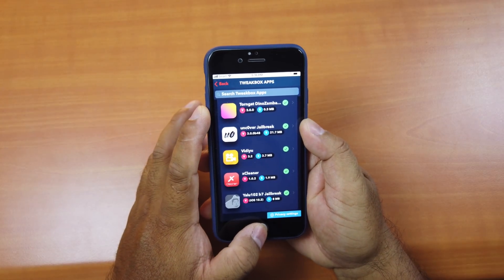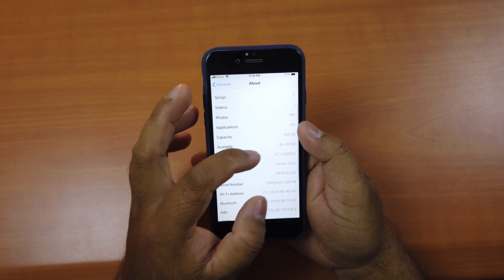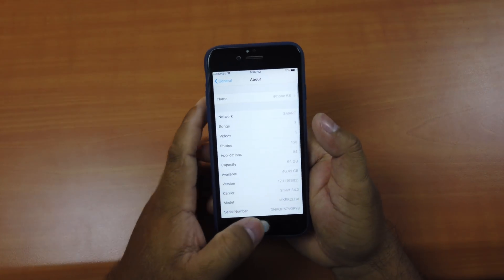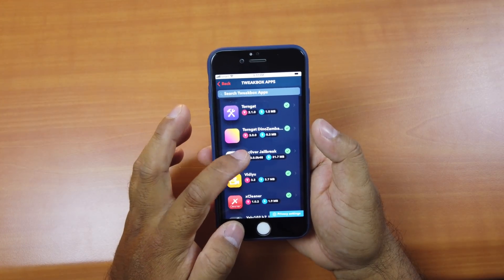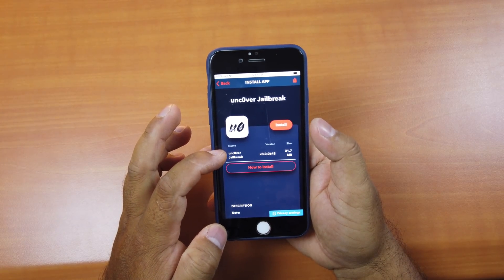Before I jailbreak, let me show you my firmware first. I'm currently running iOS 12.1, but like I said earlier, it supports up to 12.1.2. So go back to TweakBox, find Uncover jailbreak, and click on it. This is the latest version of the Uncover jailbreak tool.